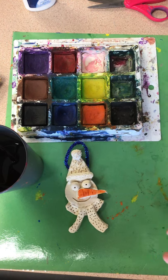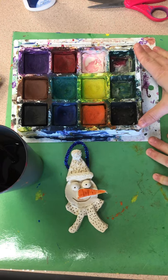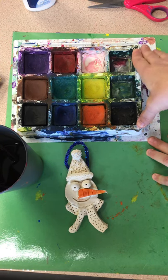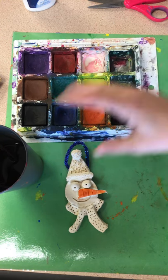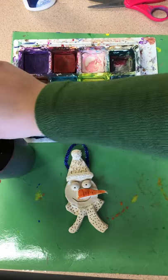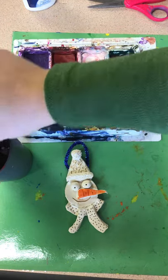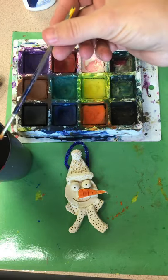Today we'll be using the tempera cakes. If you would get one and put it between you and the person next to you, also get a cup of water to share with the person next to you and two brushes, one for each person. If you don't have anyone next to you, that's fine, you can just get one for yourself.